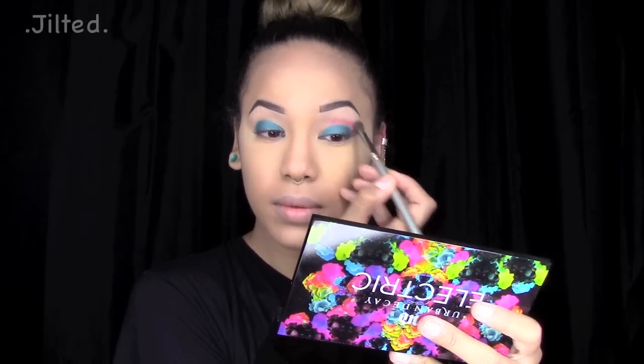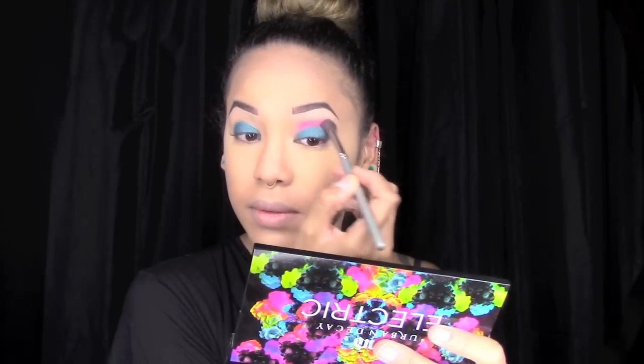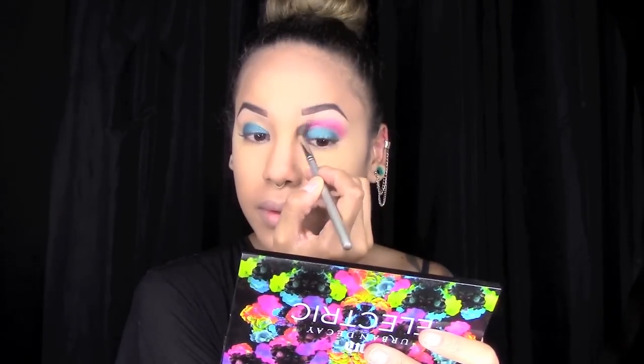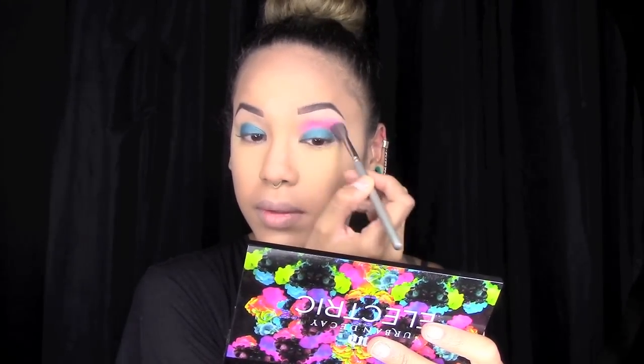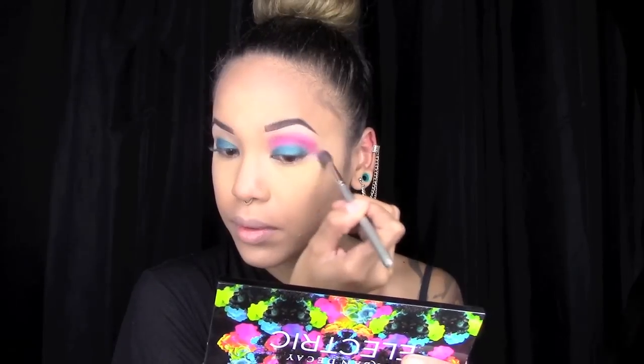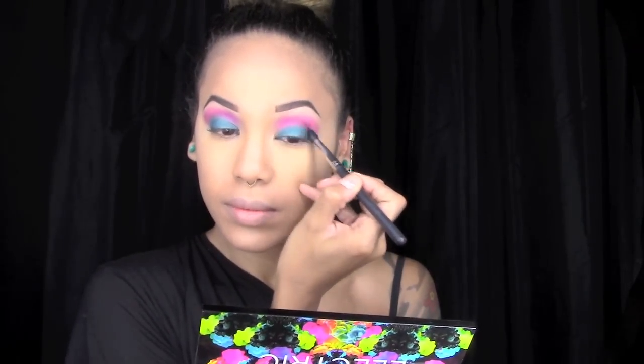Then with a fluffy brush I picked up a little bit of the color Jilted and started blending that into my crease and brow bone. I didn't want to start off with too much color at first, so I worked my way up to the tone that I wanted. Then with a smaller fluffy brush I took the color Urban.